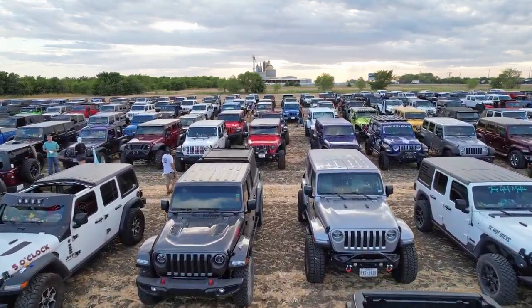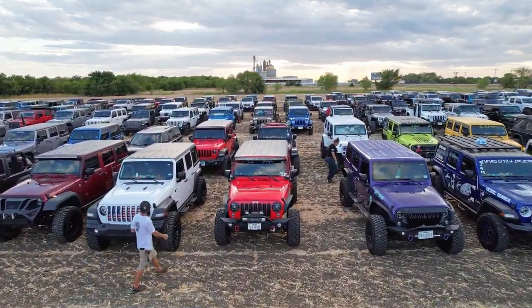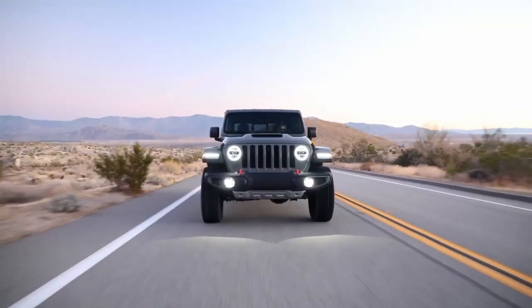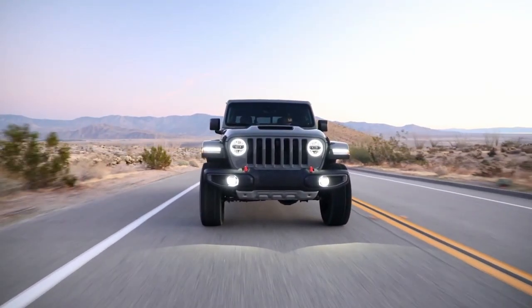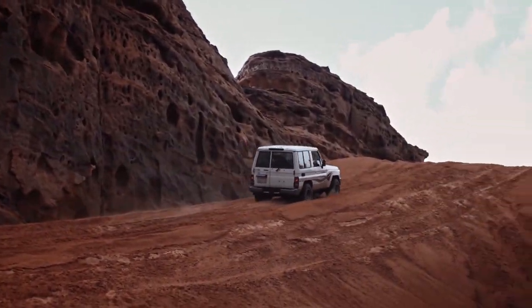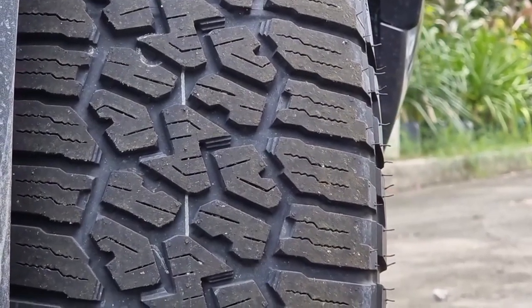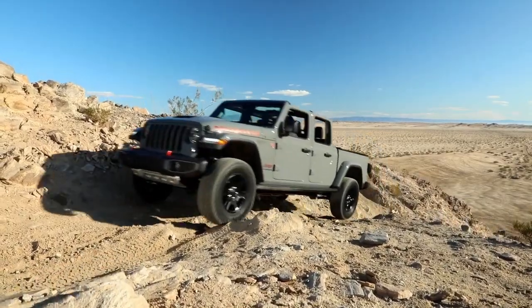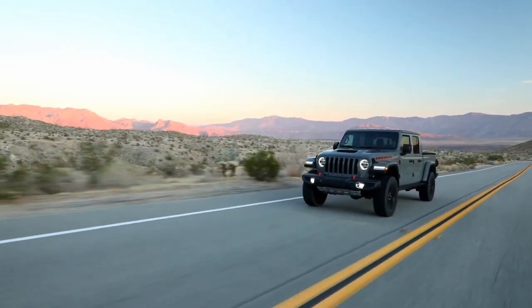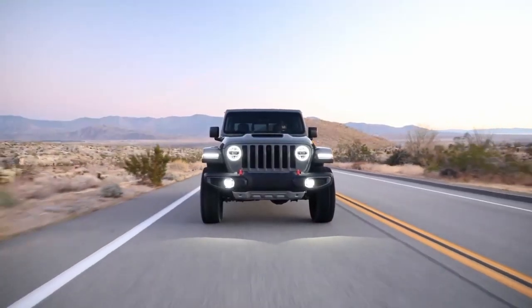With all-terrain tires, it's always been a long-lived battle between off-road performance and on-road comfort, where one tire being better off-road limits on-road performance. But that's not the case with the Falken Wildpeak — with such amazing off-road performance, the tire does not compromise on highways at all, both in wet and dry conditions.